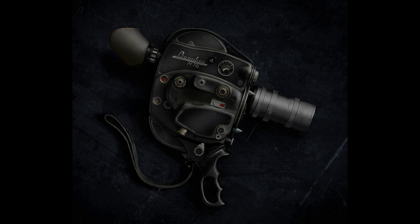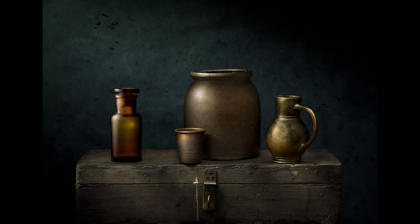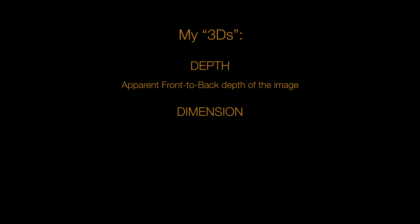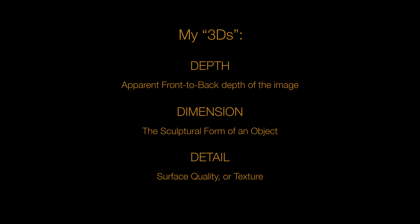The beauty of the process is that each capture is masked in Photoshop for greater depth, dimension, and detail. I refer to these as my 3Ds. Depth, referring to the apparent front-to-back depth of an image; dimension, referring to the sculptural form of an object or element in a composition; and detail, referring to the surface quality or the tremendous texture that we can achieve with light painting — something that is very difficult to achieve with normal lighting sources.